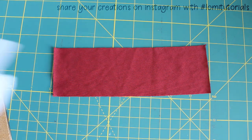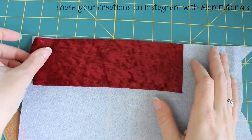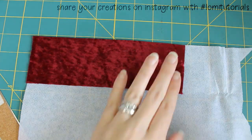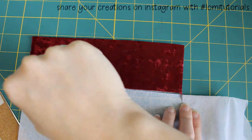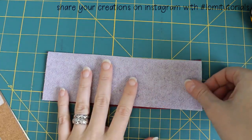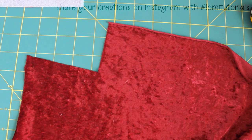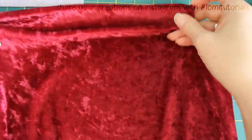Next I lay the fabric on my fusible interfacing and cut that out too. It will be ironed together this way, so the interfacing will be attached to the back side of your fabric. But before I iron, I want to finish cutting my material. This fabric is so full of dog hair — it's amazing how she's never even been in this room and she still gets hair on my supplies.